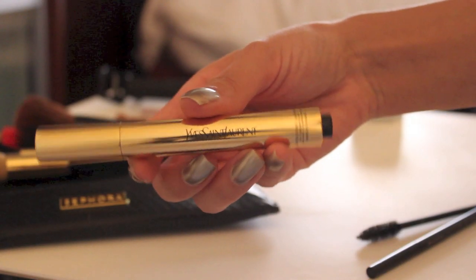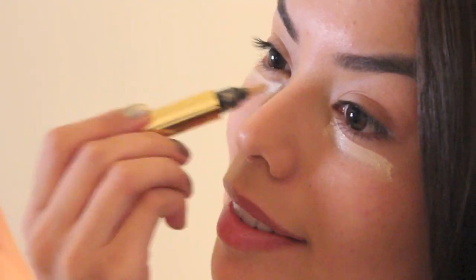Then I'm taking a highlighter — this is the YSL Radiant Touch — and I'm applying that under my eyes just to really brighten up my face and give me a nice dewy look.